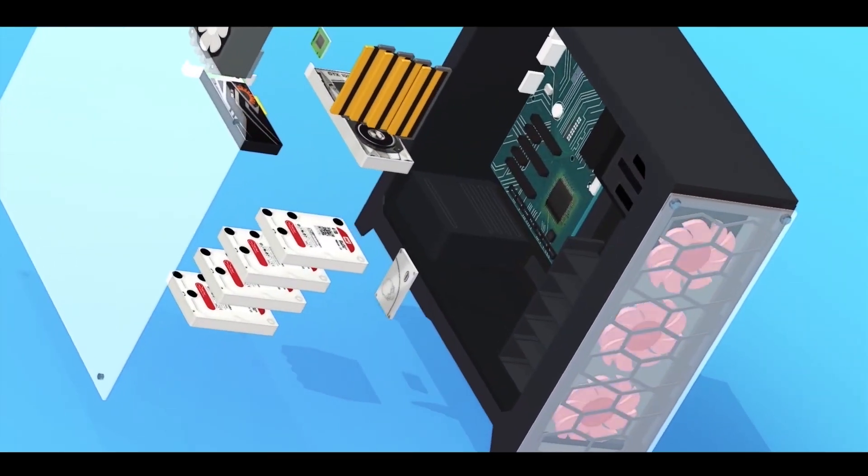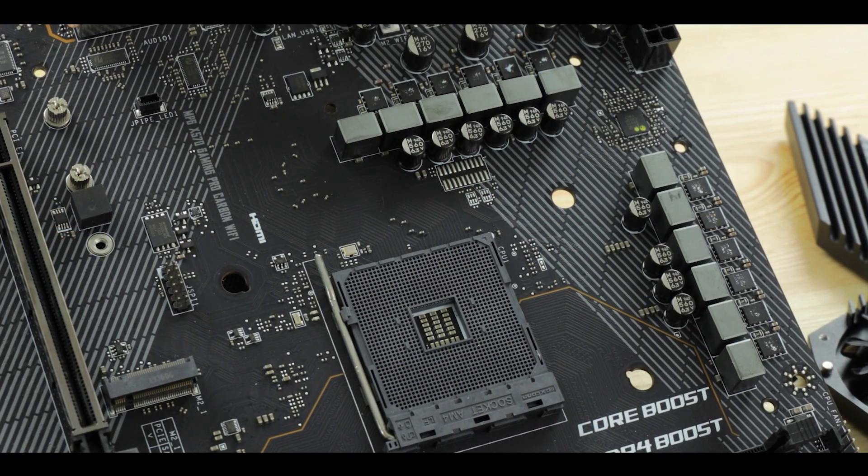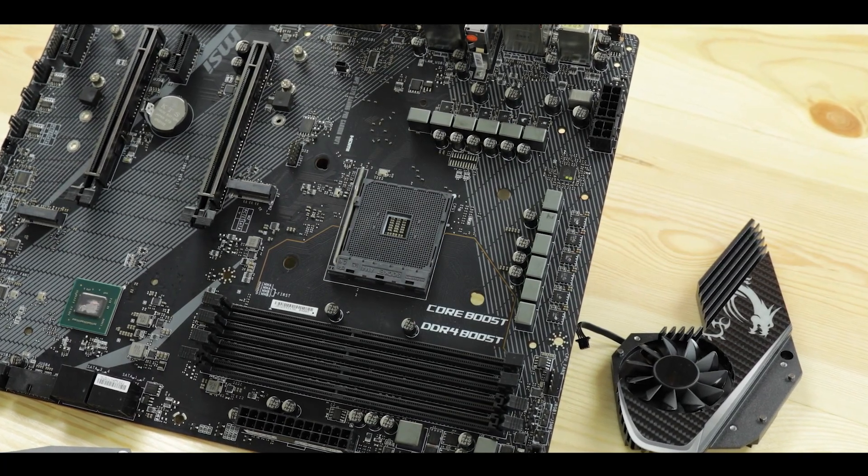The X570 series has been a torture for MSI. Their early motherboards had one fundamental problem: the PCB was not adequate for PCIe 4.0 and the VRM that came with it. We were experiencing lava-level temperatures on those boards, making them somewhat unreliable and not very durable. But in the middle of the X570 season, MSI decided to delay further releases, reworked their manufacturing process, and the first result gave us the X570 UniFi — one of the best X570 motherboards I had put my hands on.